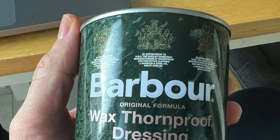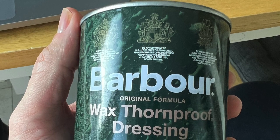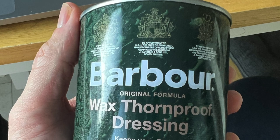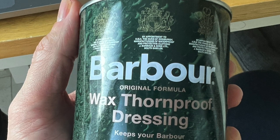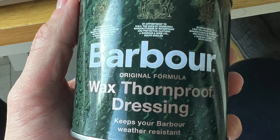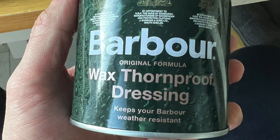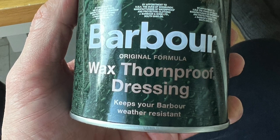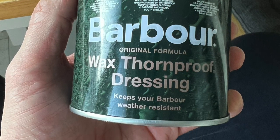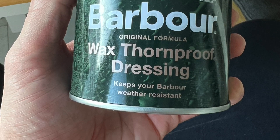Hi, this is Sean. I thought I'd make a video about re-waxing the Barbour jacket since I decided to do it myself. First of all, you need this tin of wax dressing, which is about ten pounds. I haven't been able to find the exact price of sending it to Barbour, but I think it's about thirty pounds — it says fifty dollars on the American site.